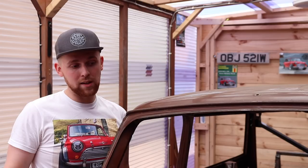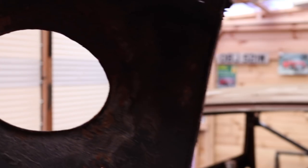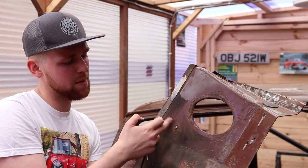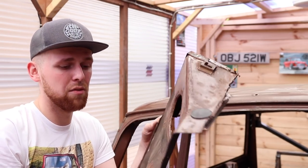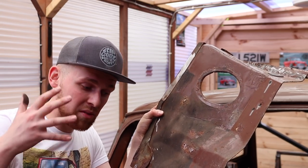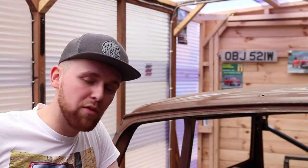We have cut the wings off — the reason being: one, room, and two, they were bollocks. Here is the rusty wing. A lot of you will probably say I should have saved it, but it's way too thin here, way too thin there, all pitted and rusted, just flaking off. Even if I sandblasted it and got all the underseal off, it's going to take a lot of filler work especially in the engine bay. This car is going to be better than the red one, so that's why it had to go.